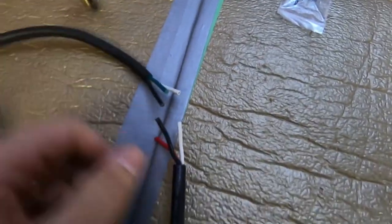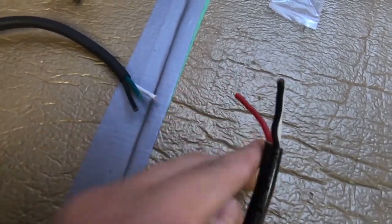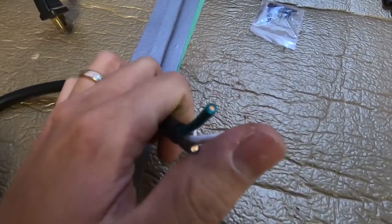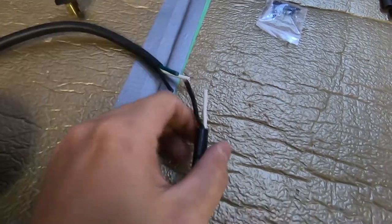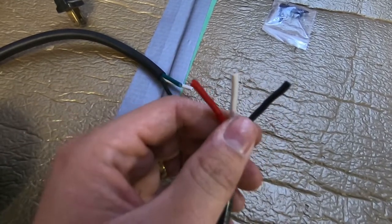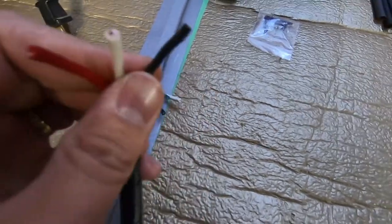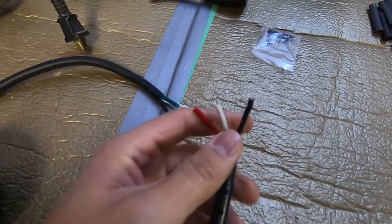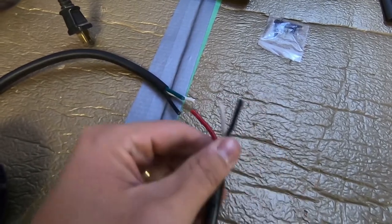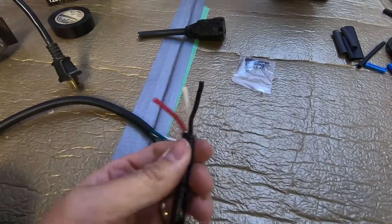You might have noticed the wire colors are slightly different. My trailer wire 14.3 is red, white, and black, and the extension bit is the typical red, white, and green — green for ground, black for hot. To make this as least complicated as possible, I'm going to wire red to hot, white to white for neutral, and black to ground. That way it's similar to the 12-volt system where you have red positive and black negative. I was originally going to use red as the ground but that might get confusing, so I'll do it this way instead.